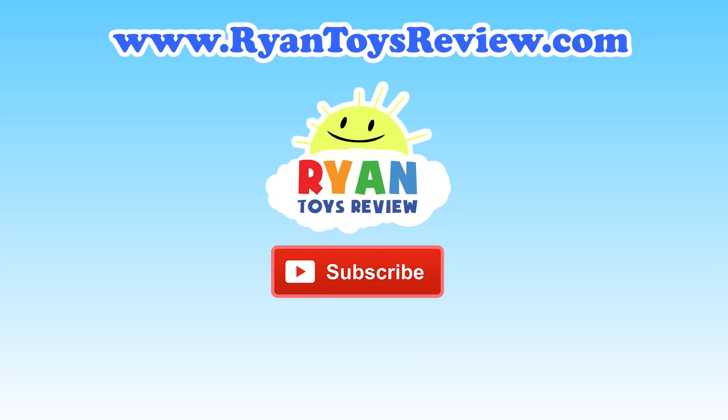Please click on one of these videos for Ryan, Toy, Ruby, and more fun. Bye.